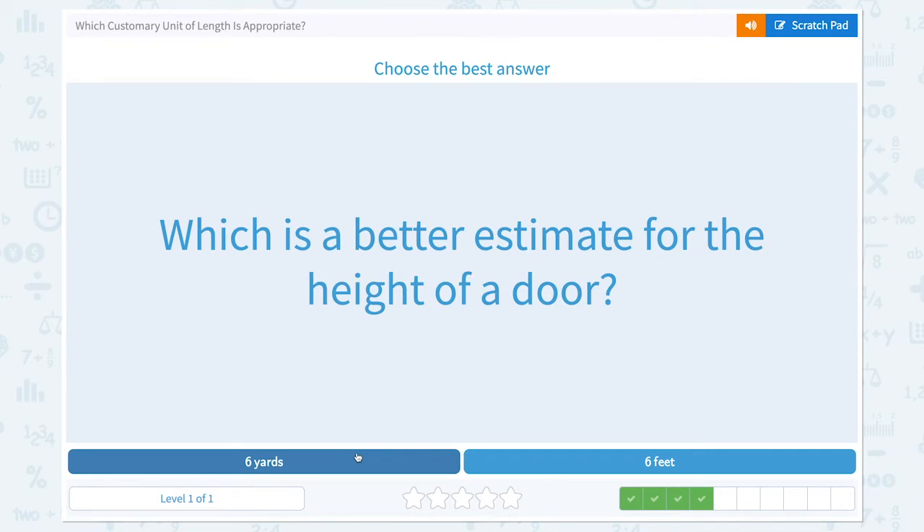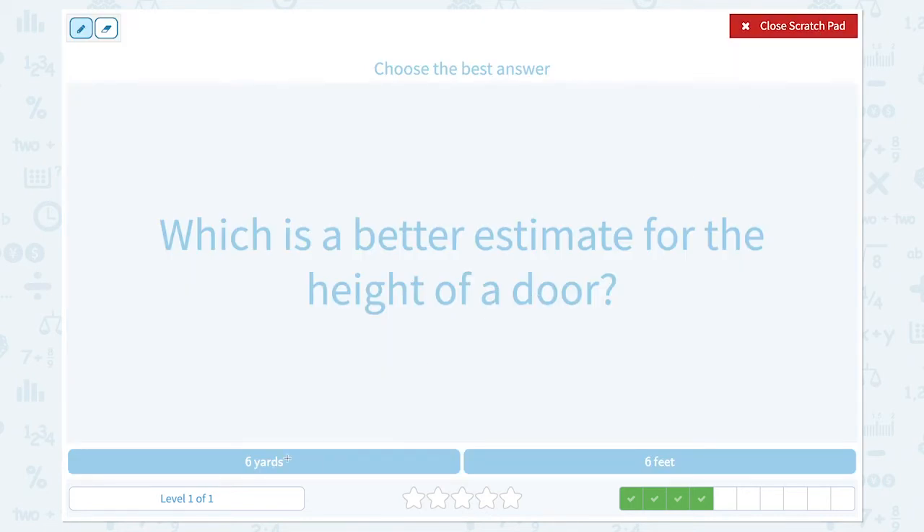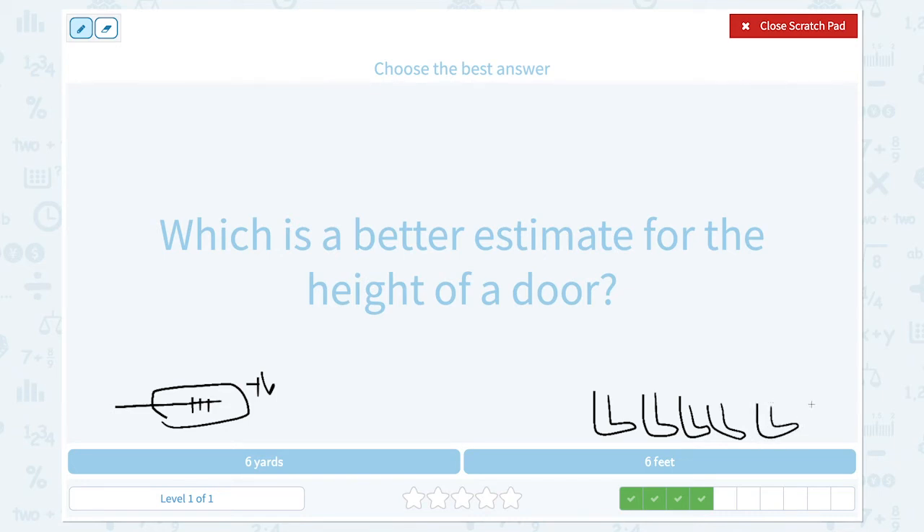Nice work! Which is a better estimate for the height of a door? One yard is about the size of a guitar, and six yards means six of them. Six feet is about the size of your mom's foot times six. Imagine your front door — I feel like six guitars would be too much for the height of a door. So I think six feet would be the right answer.